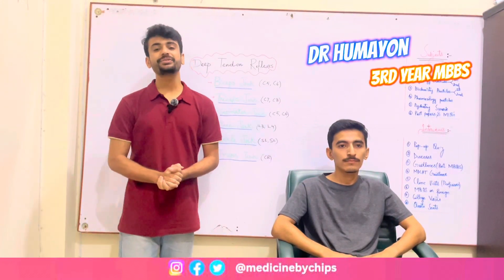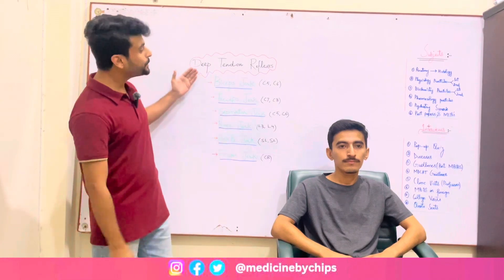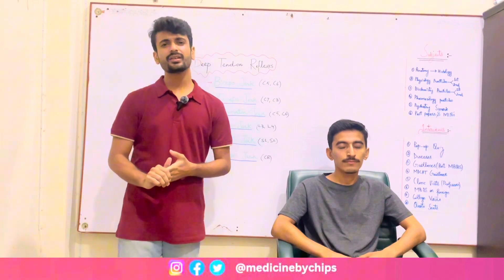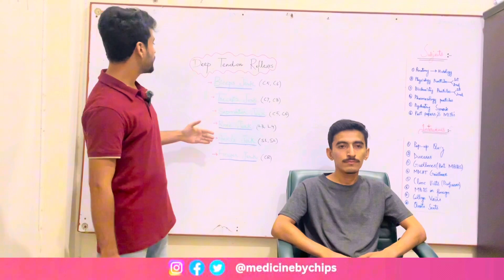Welcome back to Medicine by Chips. In this video I'm going to tell you about deep tendon reflexes. Deep tendon reflexes are used to evaluate lower motor neurons. In this procedure I'll strike a hammer on different tendons.